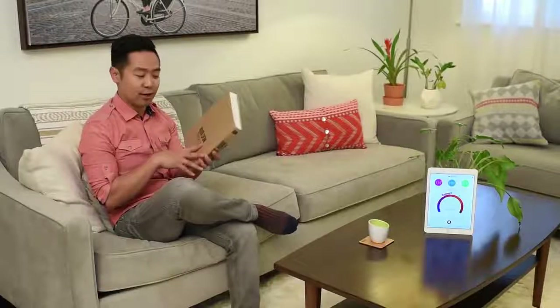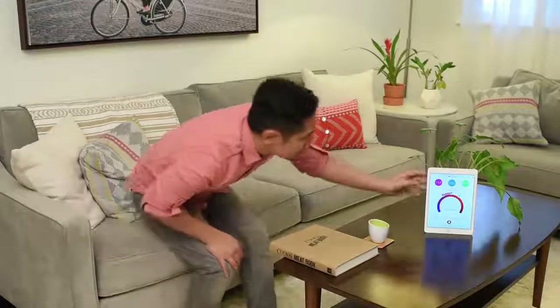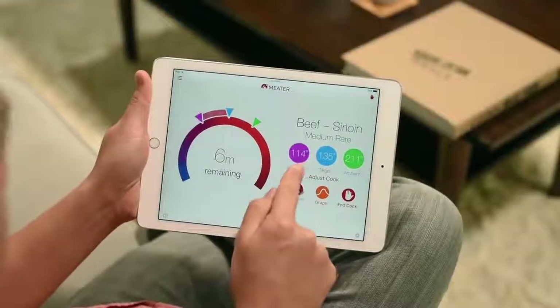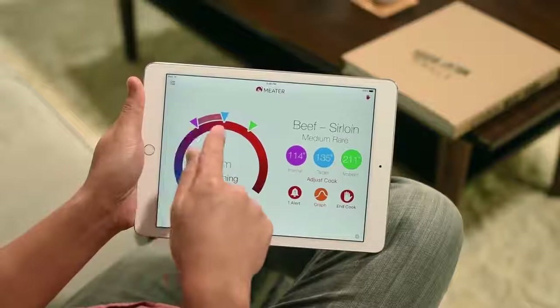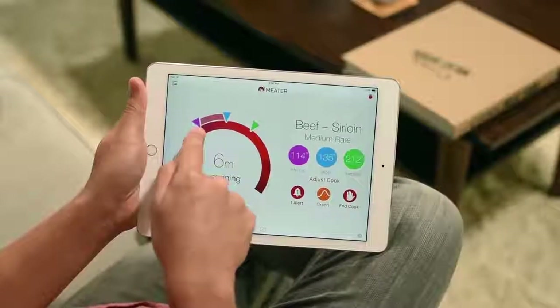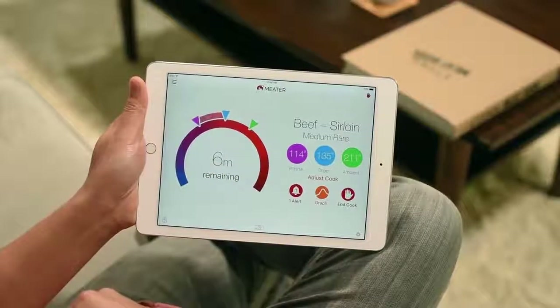Now let's get indoors. Oh, I didn't see you there — I got caught up in my book. Let's check on that cook. These are the internal target and ambient readings — they correspond to the dial indicators here. When the internal temperature indicator reaches the target, your cook is ready. This is the cook time estimate, and you can also tap the sender to toggle elapsed time.